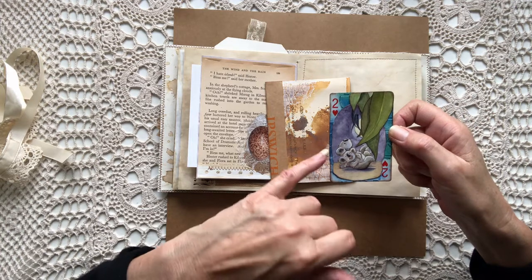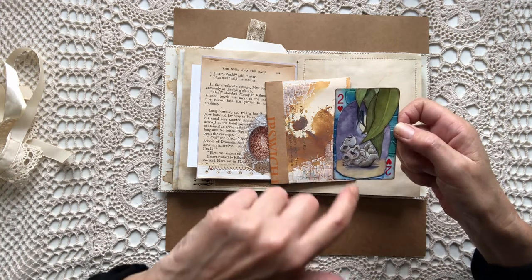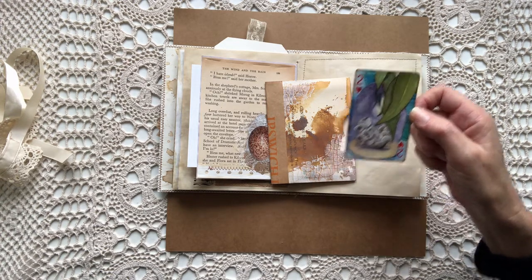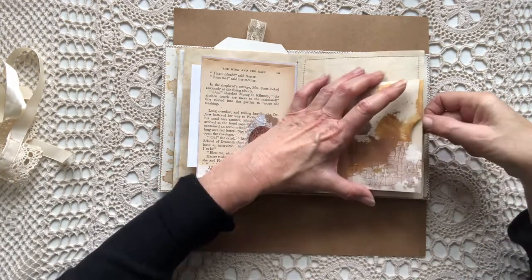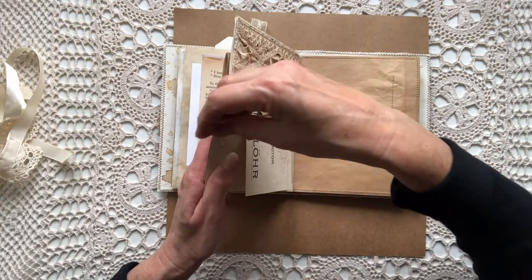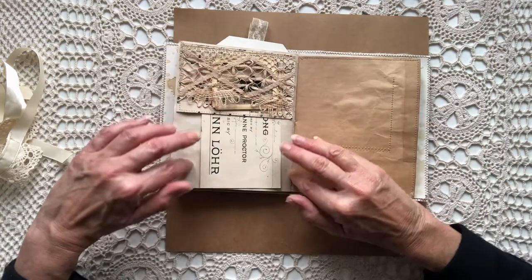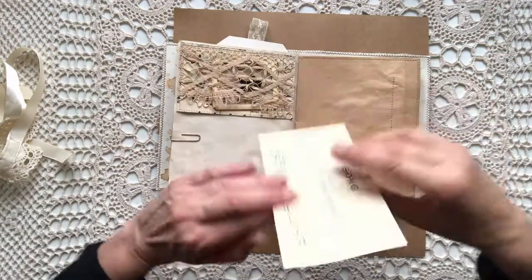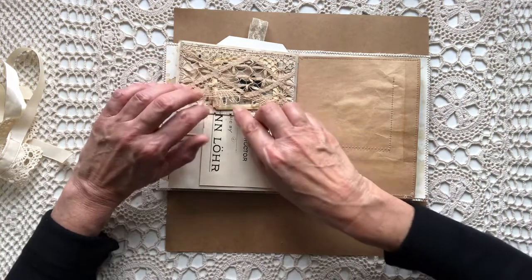I've put a special piece in here — an altered playing card, because it's one of my favorite pieces that I've made. I love the fact that there's actually a koala howling at the moon, which is just odd in itself, but I love the fact that this one's just in stitches. It just brings a smile to my face every time I see it, so I thought I'd pop it in this journal and maybe it would bring a smile to the person who receives it. Then I've got a little top tuck — a music piece, but I haven't backed it, so there's opportunity to do something with it.